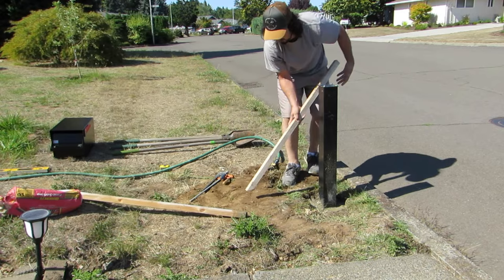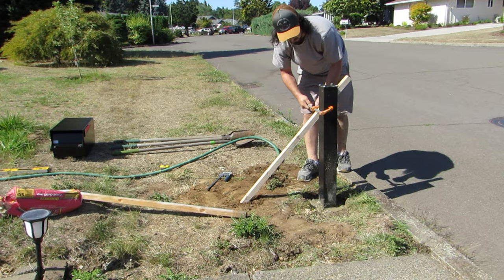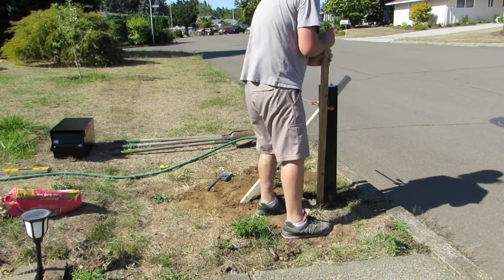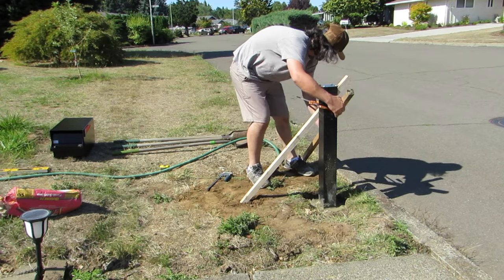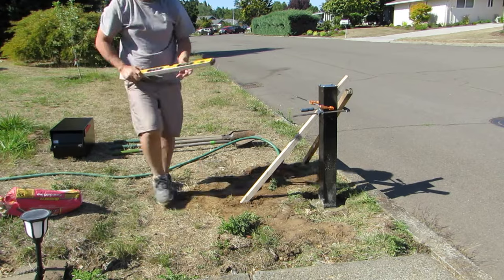Since this post is level, I am using these two boards and some clamps to hold it up so that the concrete can dry and nothing bumps into it or the wind doesn't blow it over. The boards were cut at 45-degree angles on the edge, which I think is going to help them grip a little better and hold them steady. Check for level one more time.